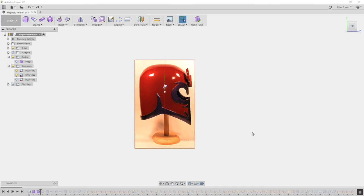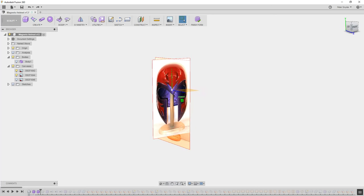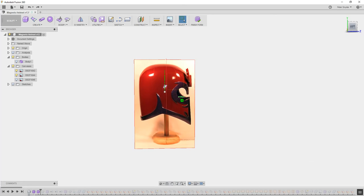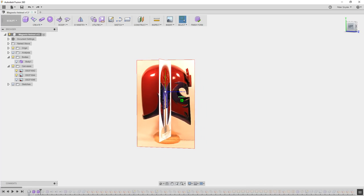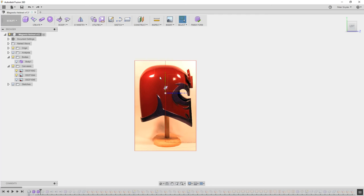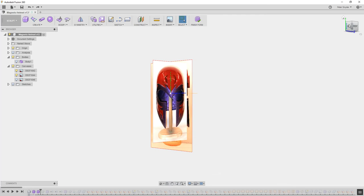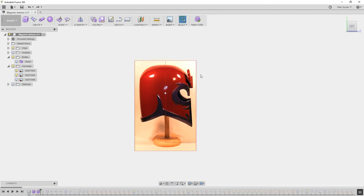This is going to be part one of how I made the Magneto helmet that you see in Uncle Jesse's YouTube site. The first thing you're going to want to do is insert a reference picture that you're going to work off of. To do that is pretty simple — just go into the attached canvas, go down here, and add a canvas.